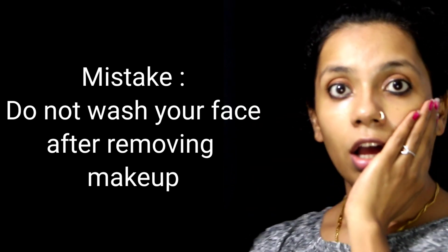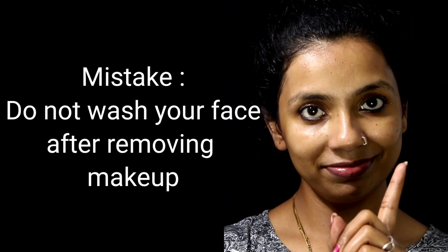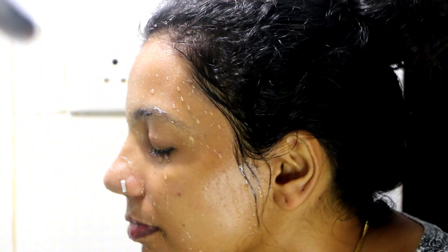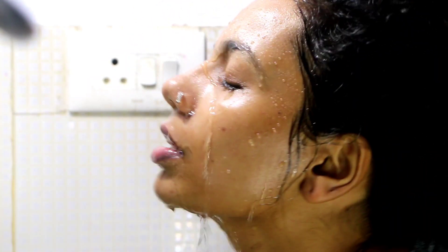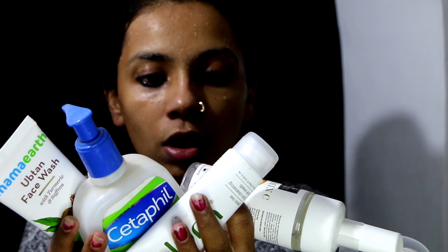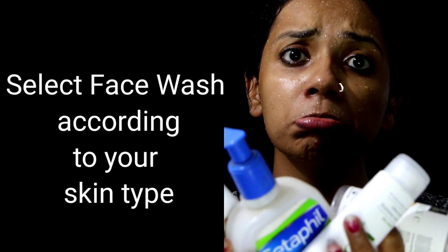We will use a cotton pad to remove oil and makeup from the face. After that, we wash our face. This is the fifth mistake — using face wash directly without pre-cleansing. You should not apply face wash directly over makeup or heavy oil.